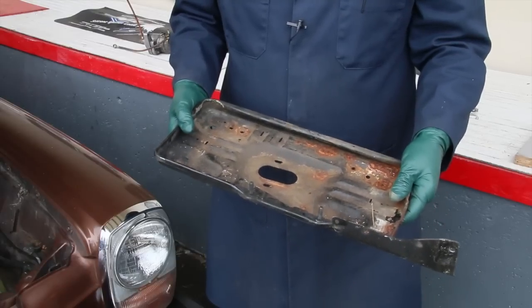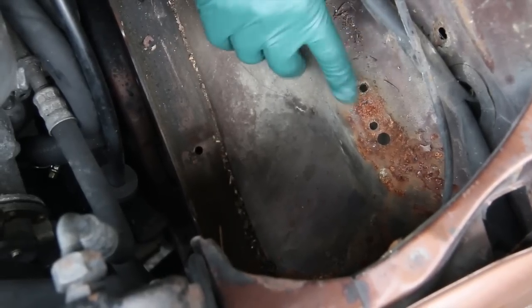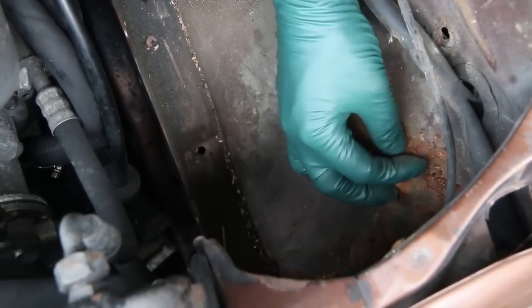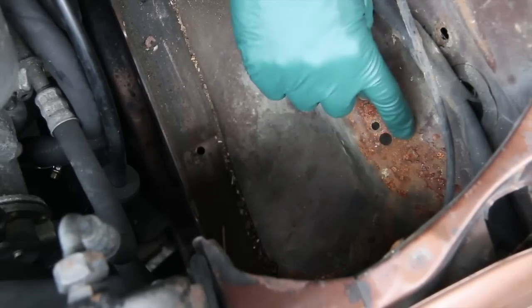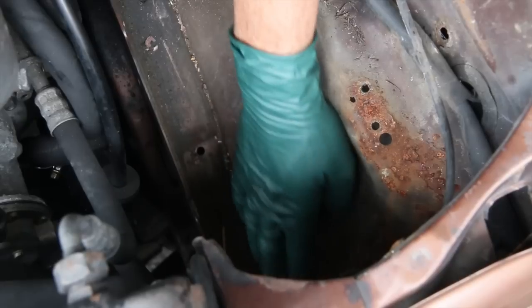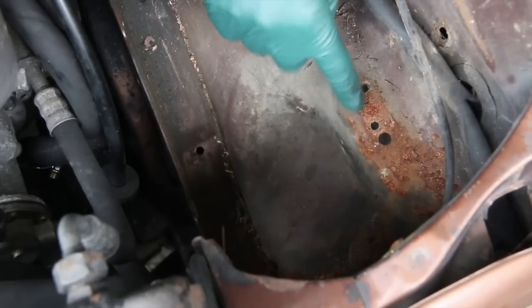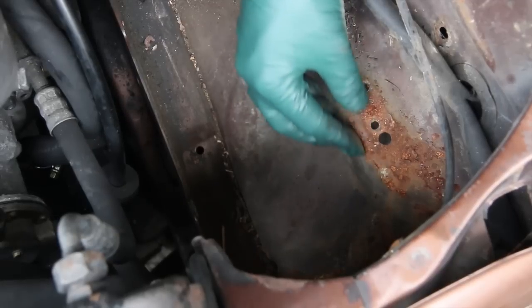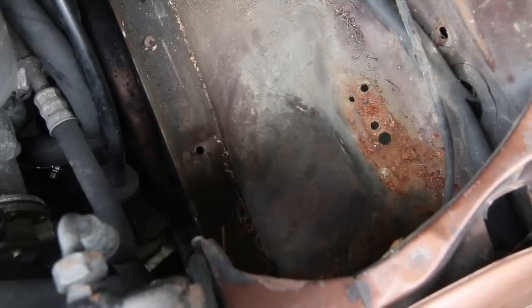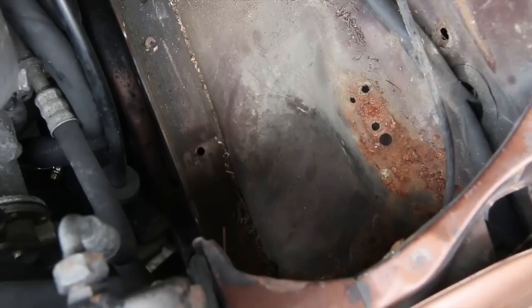Now let me show you what it looks like underneath the tray in the engine compartment. Take a look right here — another classic example of why you want to remove the tray. We've got heavy rust right in here and this is getting very weak in this area. Right down here I've got some rust forming. We're going to coat this with Miracle Paint, and if it's really weak we'll reinforce it with a little bit of fiberglass cloth. The rust usually forms at the attach points because that's where moisture is trapped.